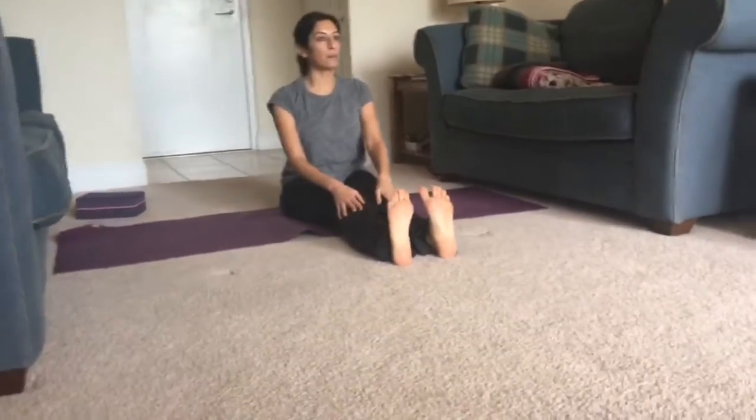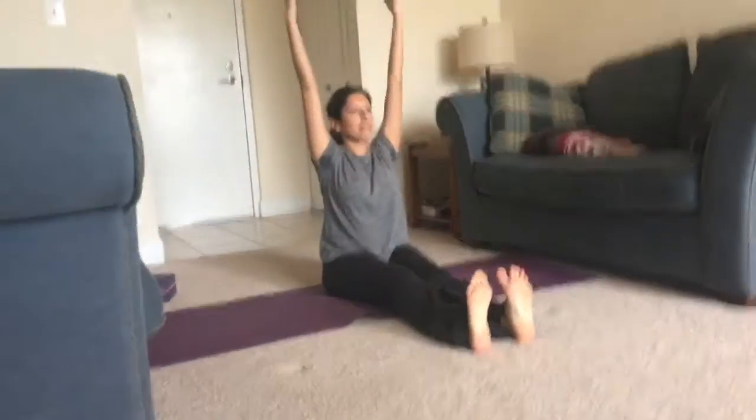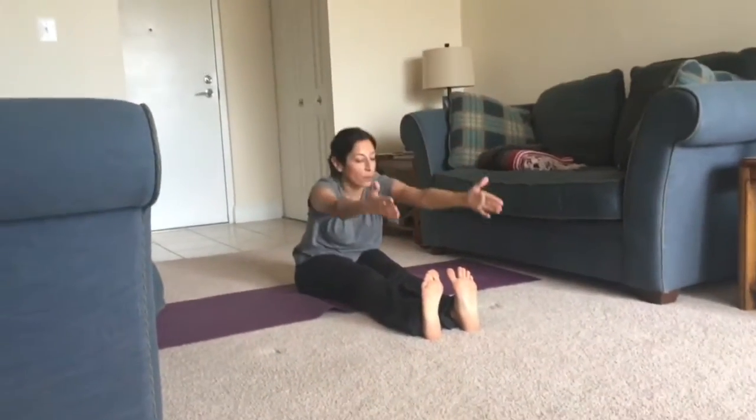Flex your feet so your toes are pointing up towards the sky. Inhale, your arms reach up. And as you exhale, folding forward.